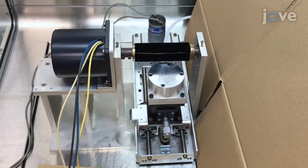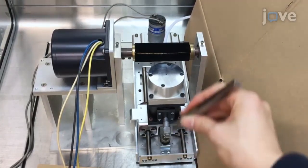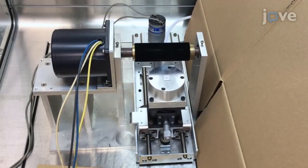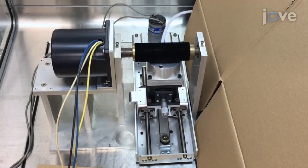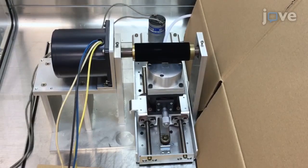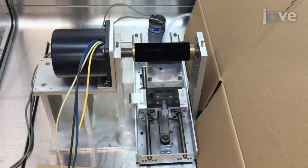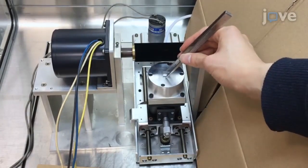Then take the substrates to an XZ stage that is under a velvet roller that can rotate. Orient a substrate ITO side up and with its marked edge toward the roller and fix it on the stage. Start the roller and translation stage so the substrate moves back and forth under the roller 5 times. The substrate should experience soft, uniform pressure when in contact with the roller. Then stop the roller and translation stage to retrieve the substrate.